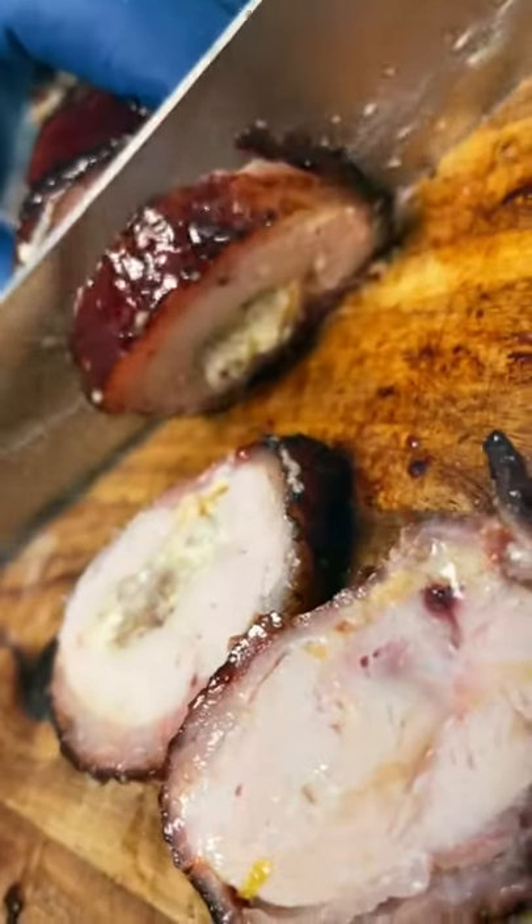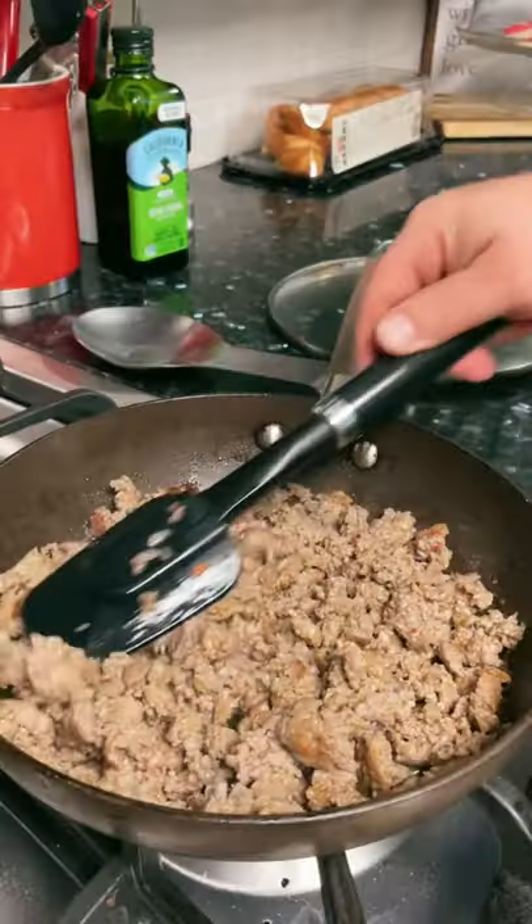These are our award-winning smoked chicken bombs. I posted the full recipe on Pepper, but here's how they're made.